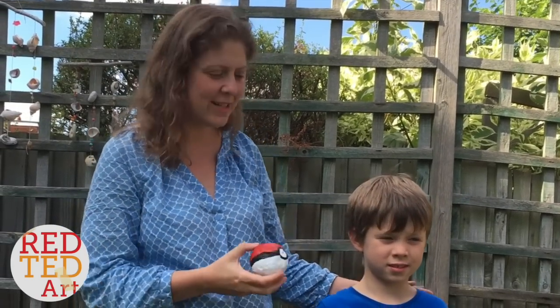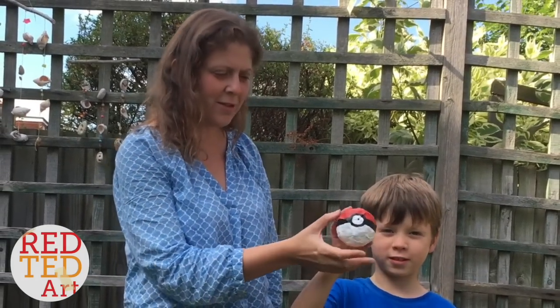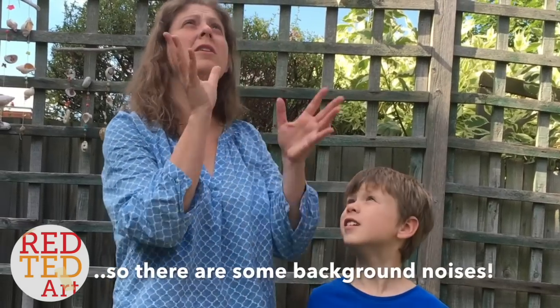Hello, ho! Welcome back to Red Ted Art. Today, Red Ted and I are going to make a Pokeball — a 3D Pokeball that you can play with.